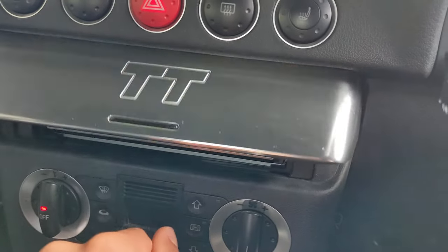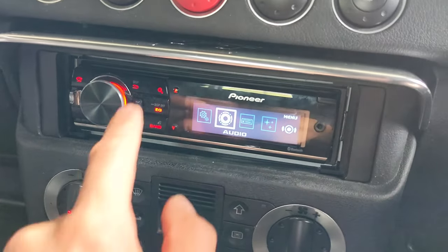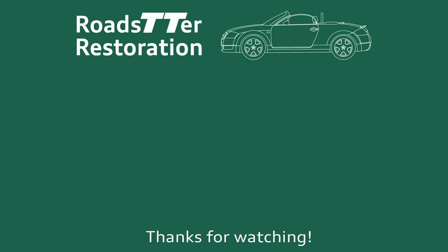And that's how you upgrade your stock Bose Concert Radio in your Audi TT to an upgraded head unit. You can see it fits nicely and everything is working very well. Thanks for watching — remember to like and subscribe for more Audi TT videos, and see you next time.